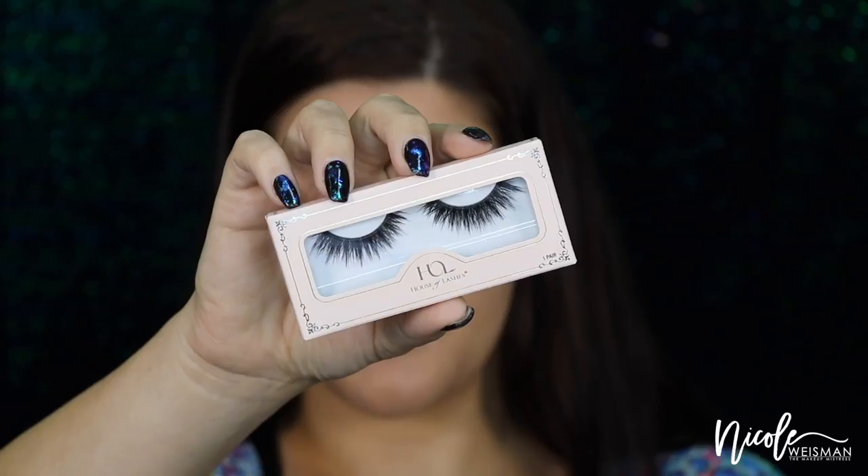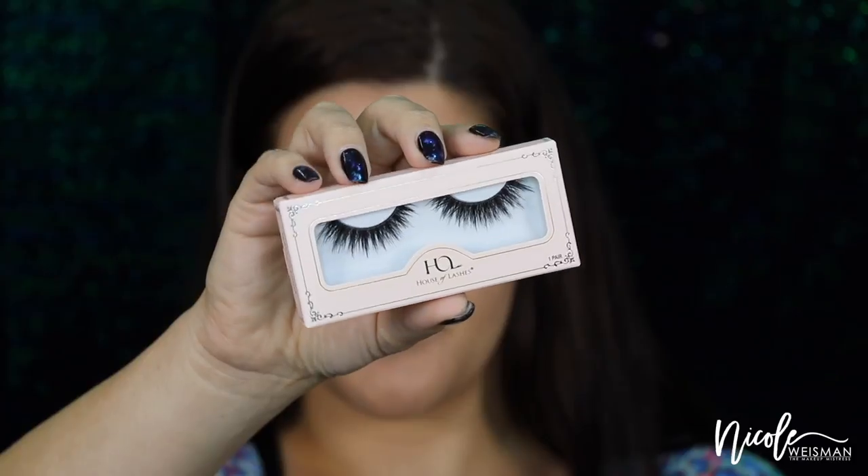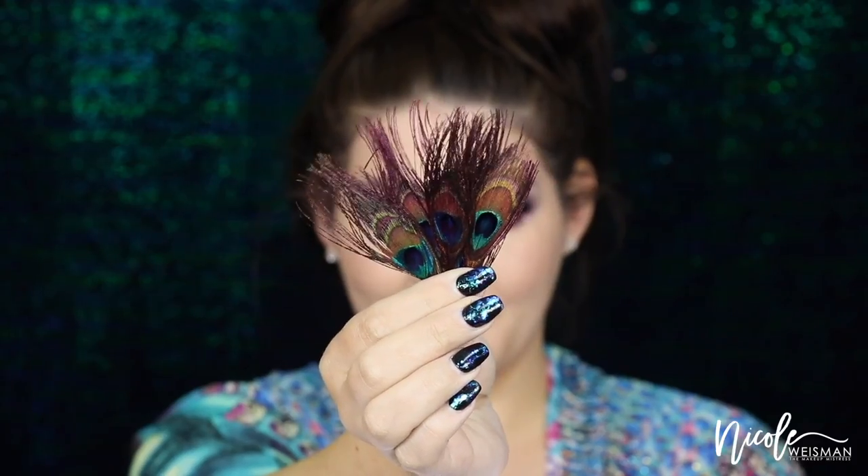For falsies today I'm going to be using the House of Lashes Noir Fairy Lights — these are my favorite lashes of life, I just think they're so gorgeous. I'm going to apply these on both eyes after trimming them to my eye size. Now it's time for feathers! These are some really cool purple peacock feathers that I got from Amazon — they also sell them at Michael's or pretty much any craft store.